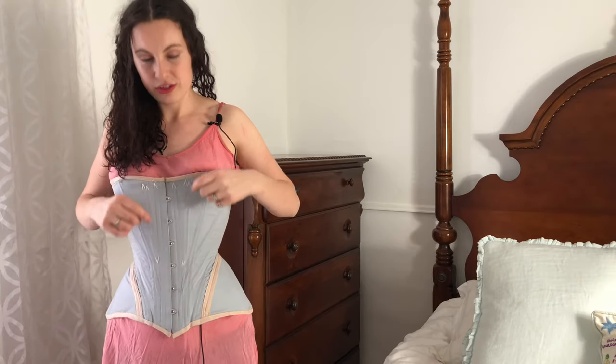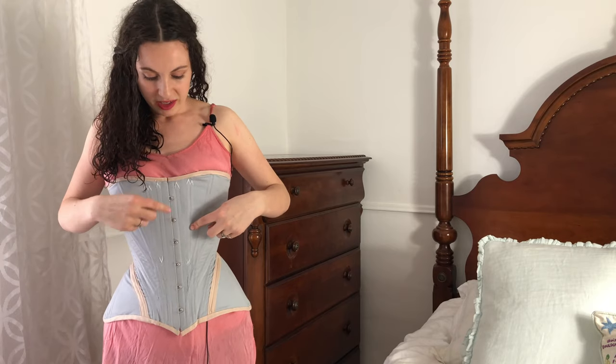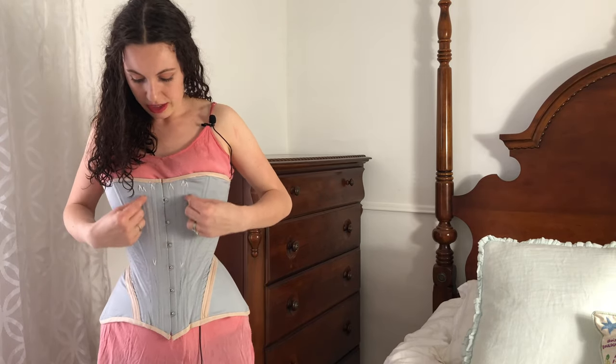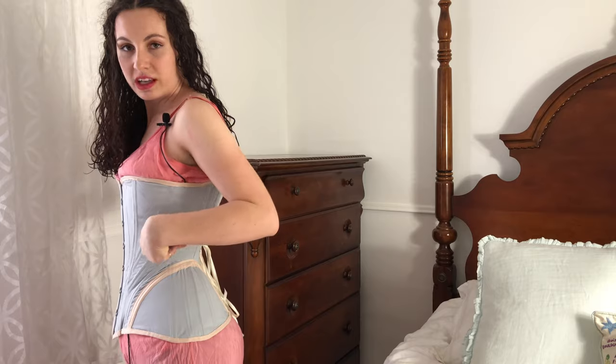After I was almost done, I realized it could really use another bone right here to prevent tension from the busk and the adjacent bone on that area of fabric. So I added another bone casing tape there. Lastly, I added another bone in the waist area because that triangular section was under some tension. So I added one more bone there.